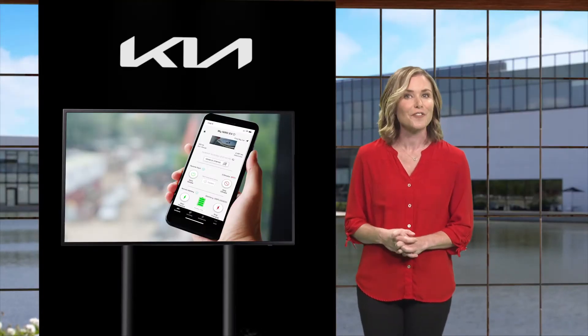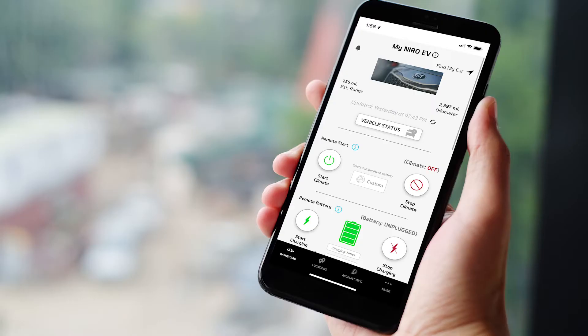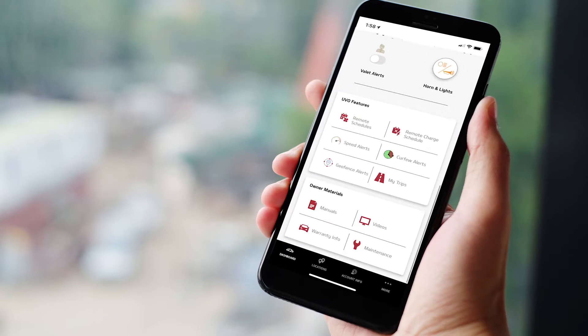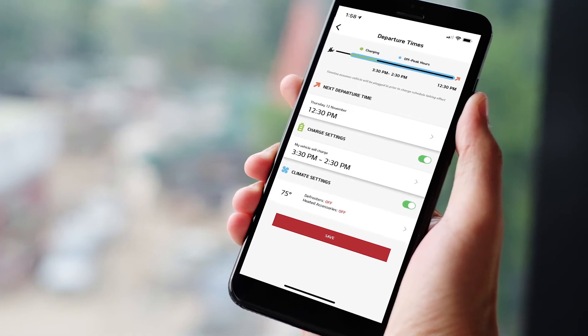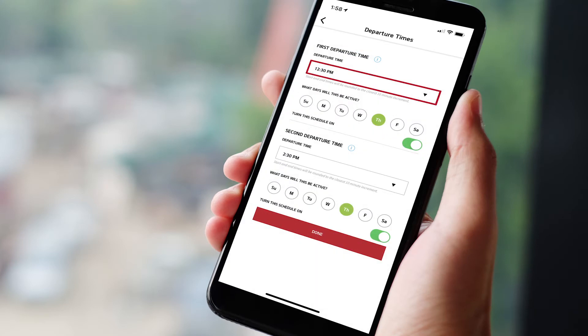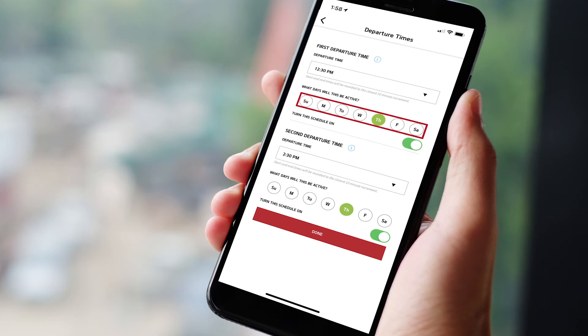Here's how to schedule charging from the Kia Access with UVO Link app. Tap the button to access the charge schedules and climate settings. You'll see next departure time, charge settings, and climate settings. Make sure you toggle the buttons to green to enable these settings. To edit the schedule, tap your selection and set your desired departure time, then select the desired days you want charging to occur. Ensure the toggle switch is set to on and is green.